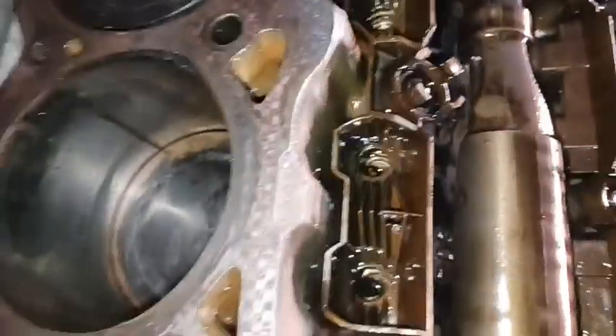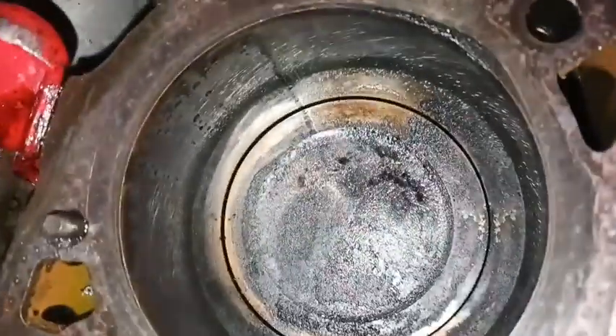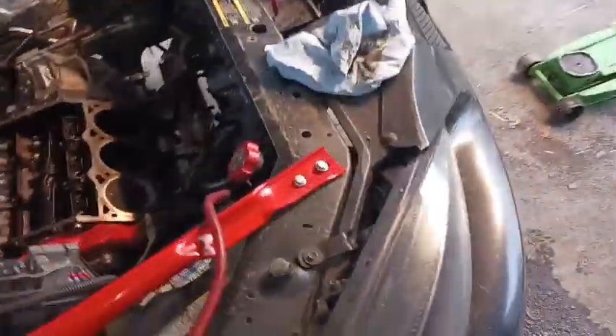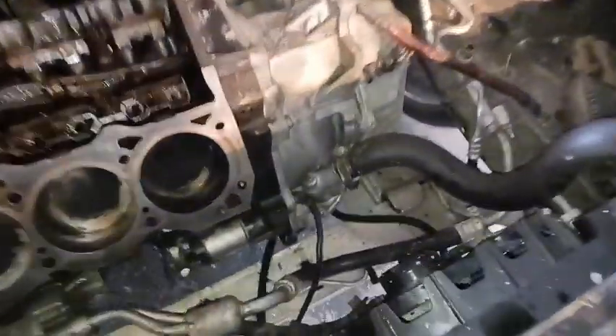I've got the front head mating surface all cleaned up — wire wheeled it and wiped everything down. I scraped the rear off with razor blades and wiped out the cylinders. Pistons all look good; I don't see any chips or issues with anything. I'm really hoping his misfire was just in the harness because it was for cylinder two, which is that back cylinder — and that cylinder looks great, piston looks fine.